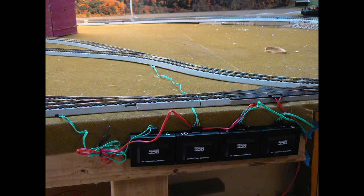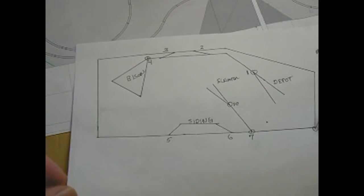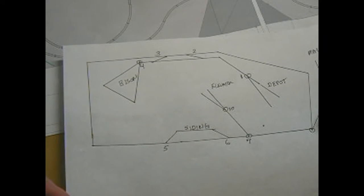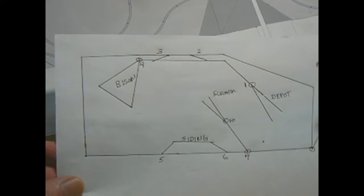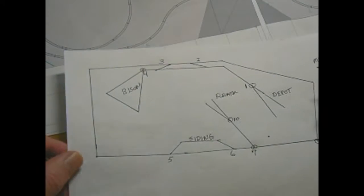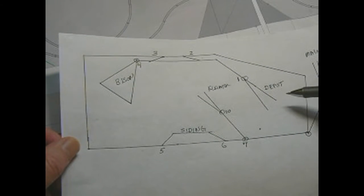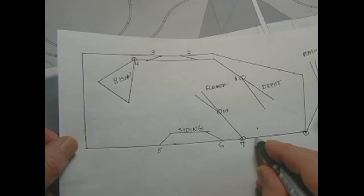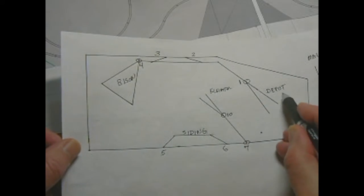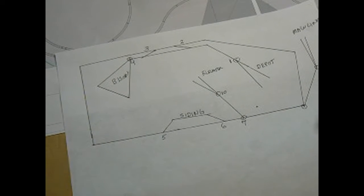I have four of these boxes daisy-chained together and they're operating four of my switches. Currently I only have two switches on the line that are still manual. I've started making a layout diagram - I need to look online for tips on drawing a diagram like they use for subway systems, but I took a stab at it, put little circles where the switches are, labeled the main items, and numbered my switches so I can remember where they are.